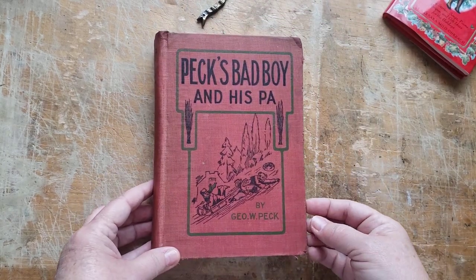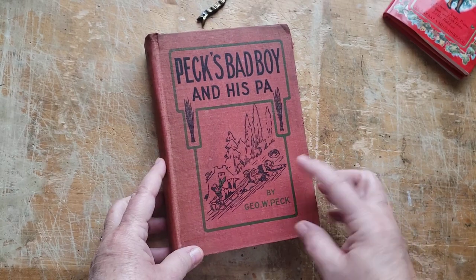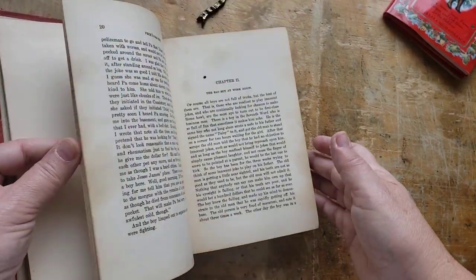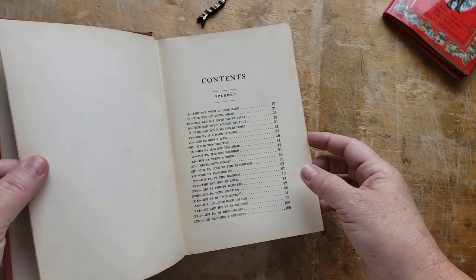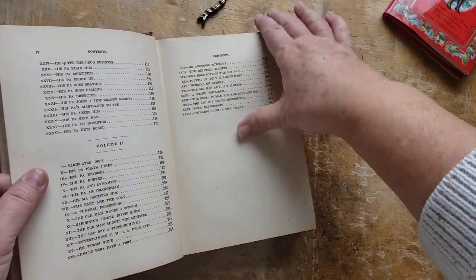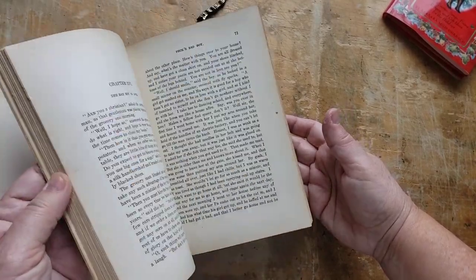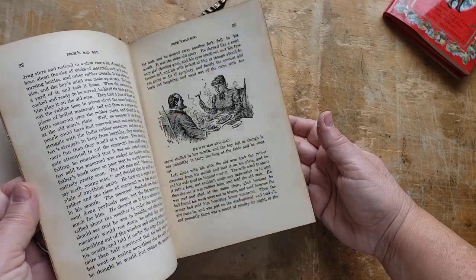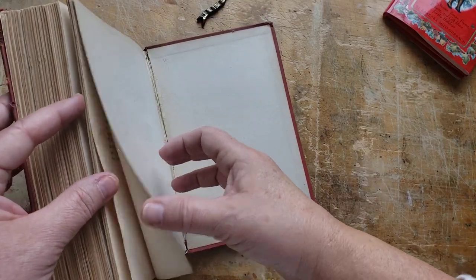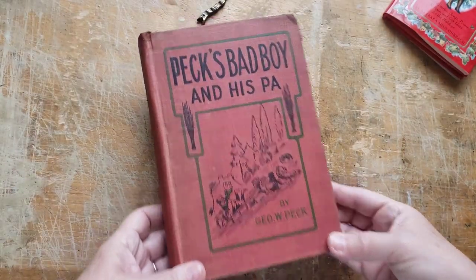I found this book — Peck's Bad Boy and His Pa — and there's two characters tumbling down a snowy hill on a toboggan. Looks like Pa's falling off! I like that it's red and green, which makes me think it could get used maybe next year. I don't know if there's a year in it — I'll have to look online. I'm thinking early 1900s to mid. There's no dedication in it, which would have given a hint, but it's a nice size.